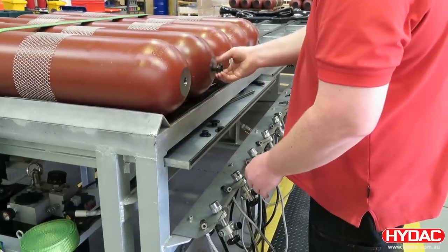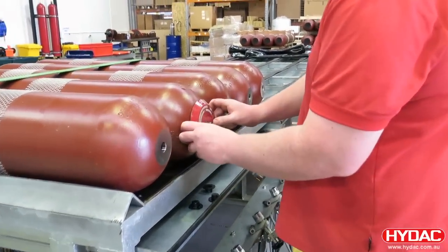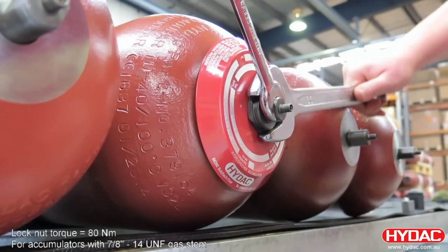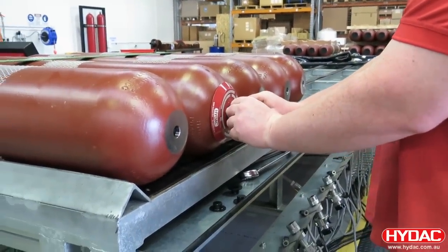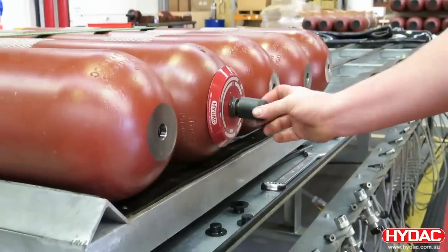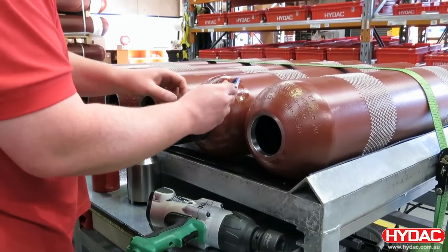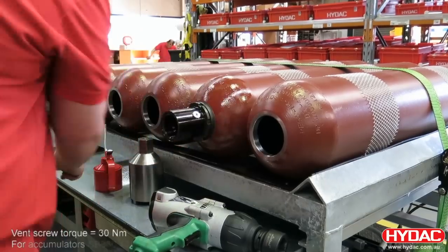We can remove the lock nut to fit the identification plate. The lock nut is then tightened up and torqued correctly. An o-ring is then fitted around the gas stem — this forms a seal against the cap. A plastic safety cap is fitted for protection. The last operation then is to fit a vent screw onto the side of the fluid port. Check the service data for the correct torque rating.